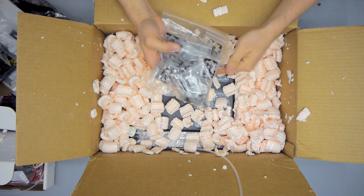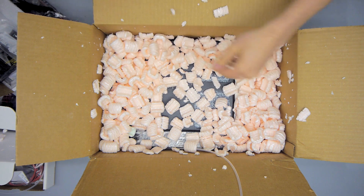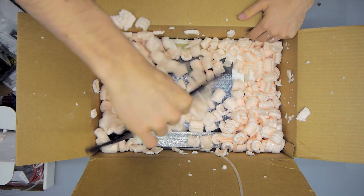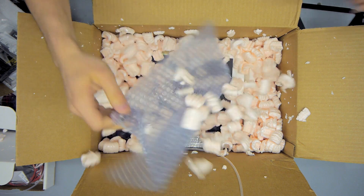Up next, a big bag full of OpenBuilds wheels — these are the polycarbonate ultra-durable wheels. The entire MendelMax 3 is actually built around those wheels, and I think that's a pretty good choice.